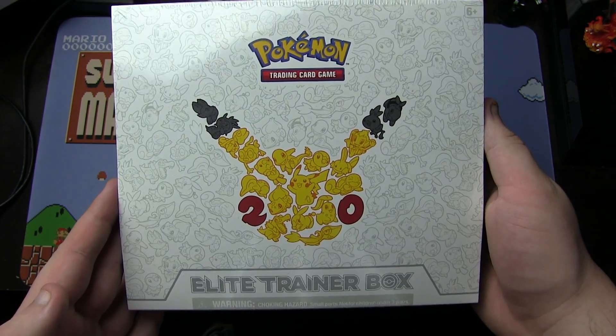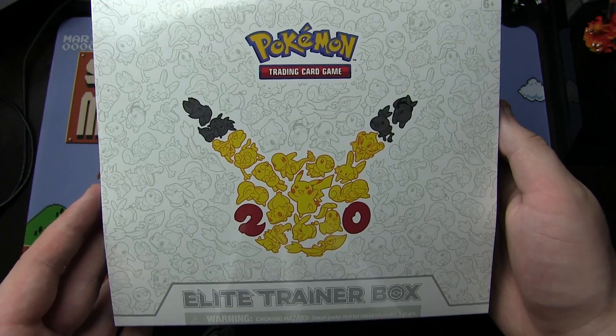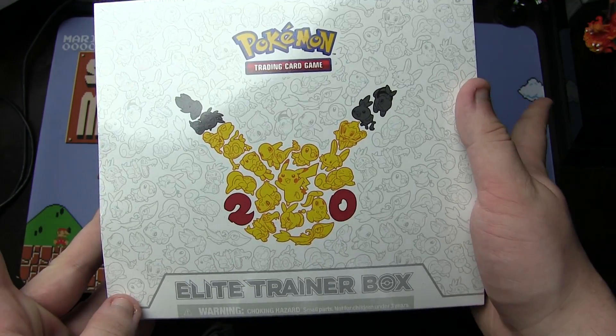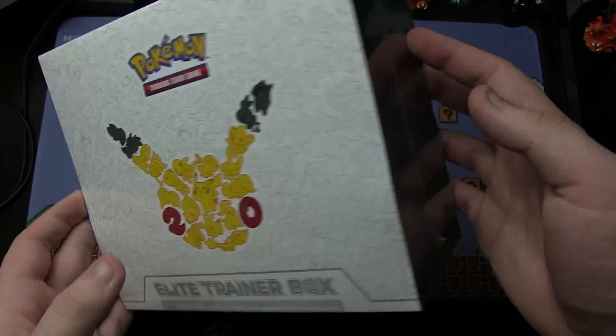Greetings and welcome, my knights and little followers. It is I, Ken O'Connor, with another Pokemon video. Today for you I have the Pokemon Generations 20th Anniversary Elite Trainer Box.